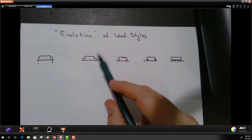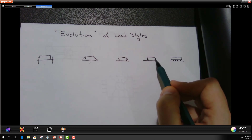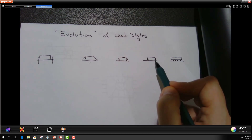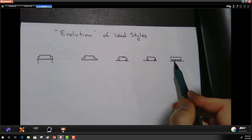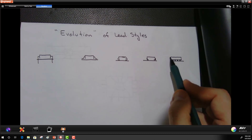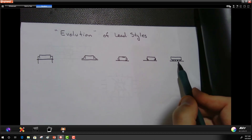Then the thought was: what if the lead is placed right up against the edge of the IC package? This is the I-lead or butt lead, getting things even closer together on the same side. The final evolution was putting solder balls right underneath the IC package itself — the ball grid array — so another component can be placed right up against it because the pins don't protrude out the sides at all.